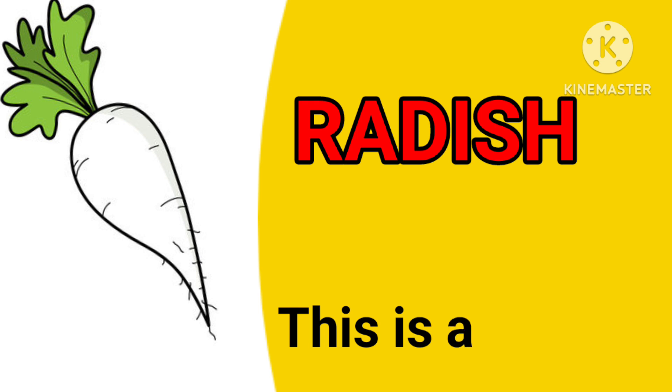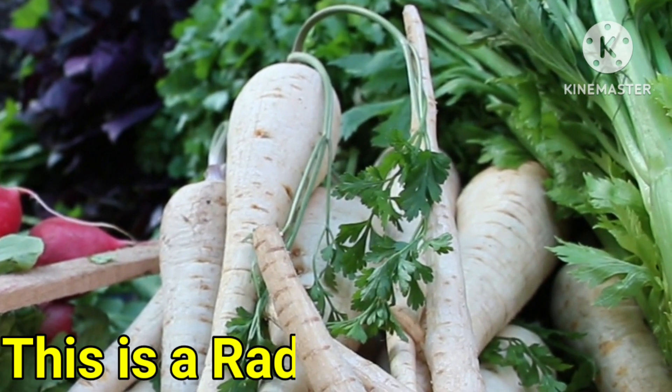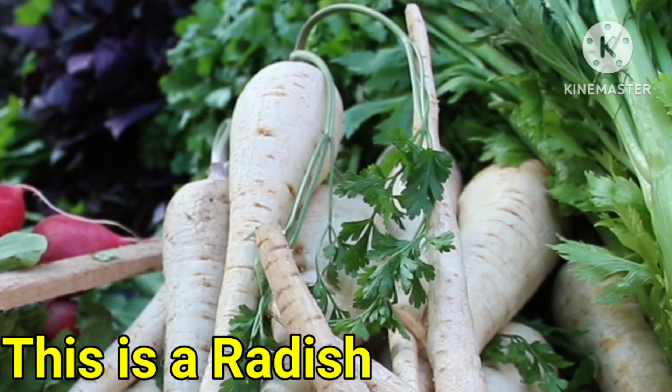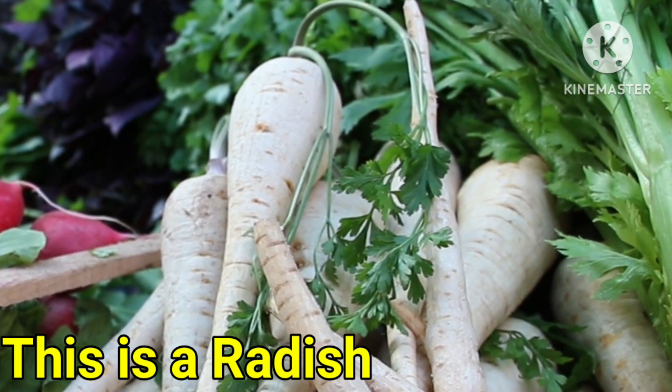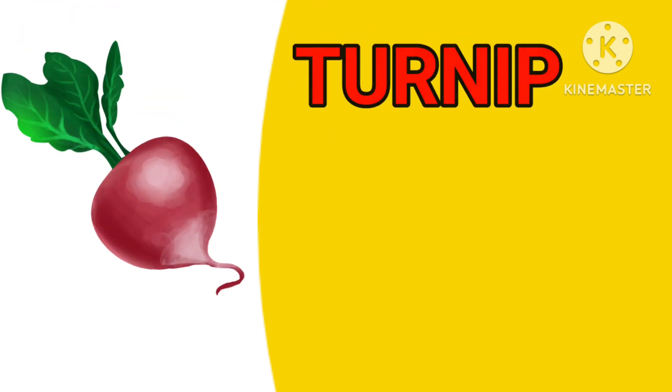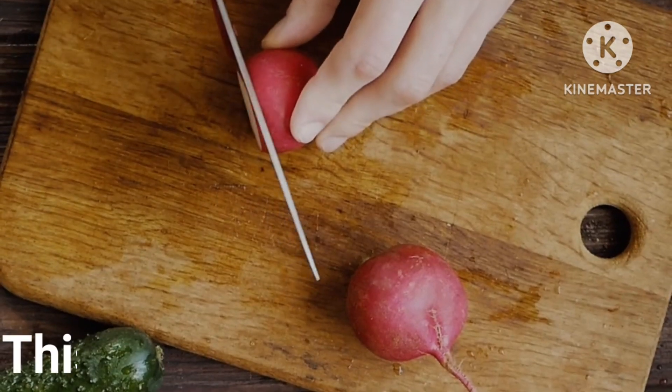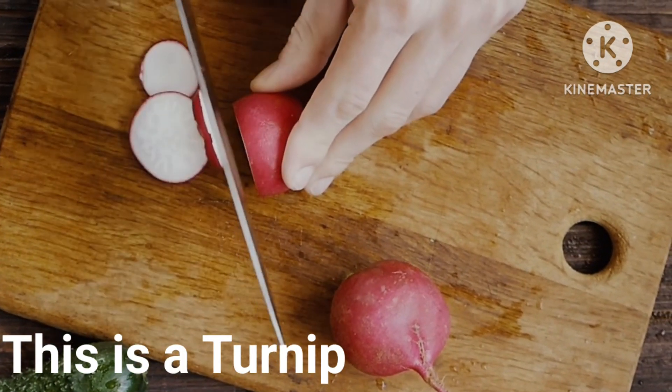Radish. This is a radish. There are so many radishes. Turnip. This is a turnip.